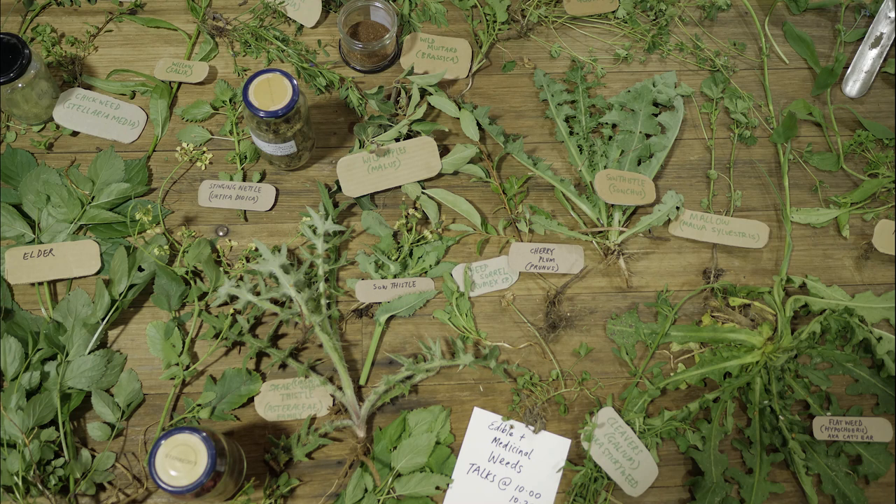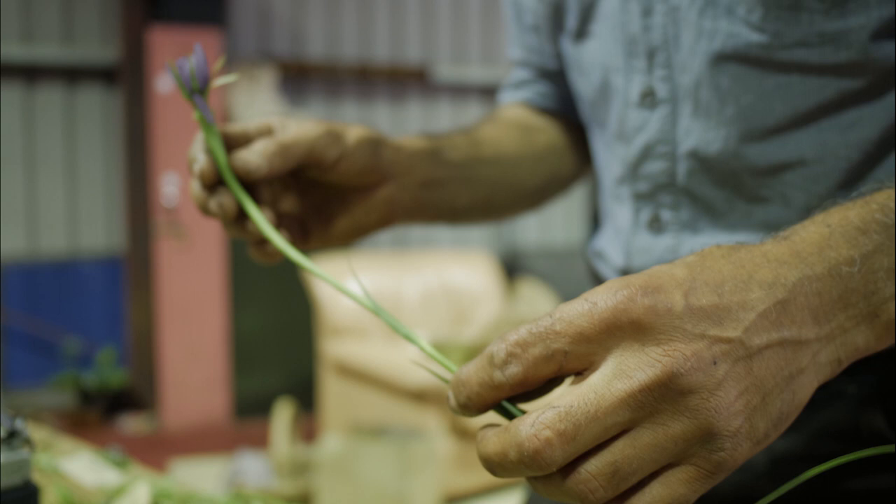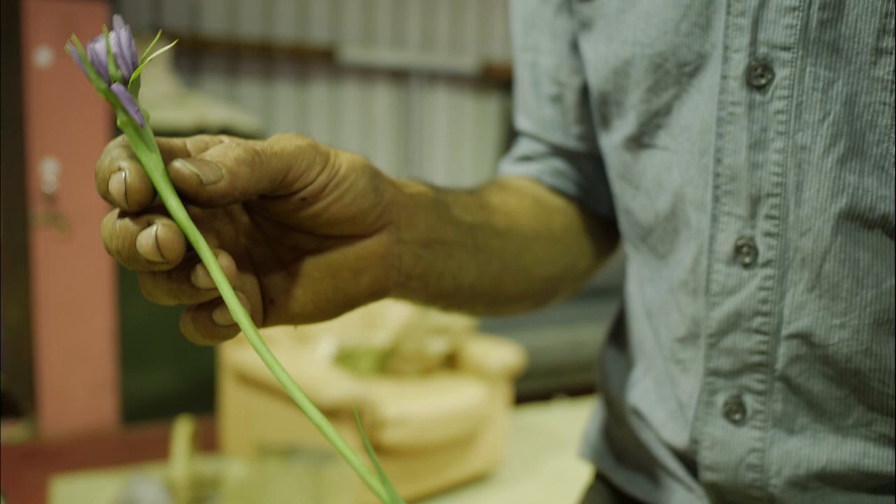This one's salsify. In the Middle Ages in Europe, this was preferred over the carrot. I haven't brought a root in, but this is the flower — it's quite a spiky purple flower. The root is a lovely root vegetable to roast.